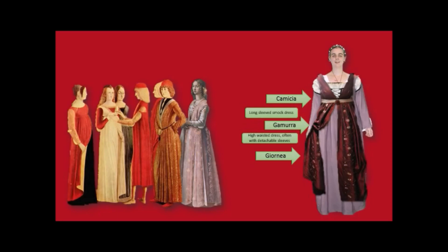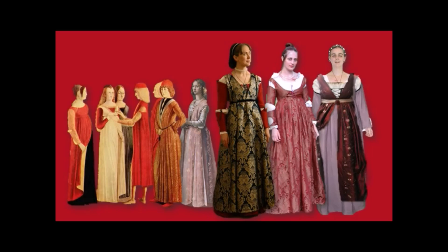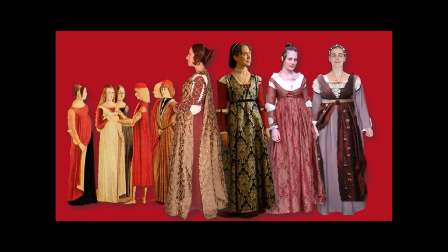Over the gamura went the giornia — a dress that was split at the sides, then belted just below the bosom. And that's what it looked like when it all came together. Look at the sleeves — they are often divided into two: the upper sleeve and the foresleeve, tied at the middle. Looking at it from the side, you can see the giornia is split down the side so it reveals the dress beneath.